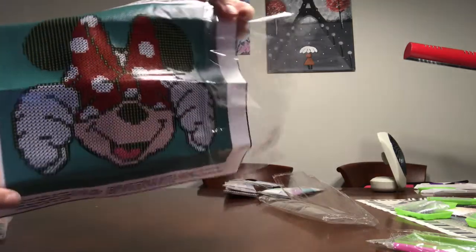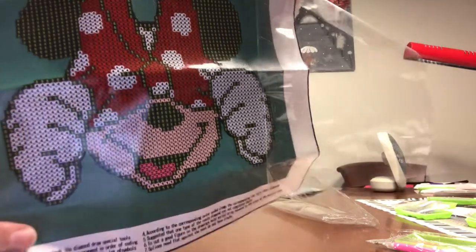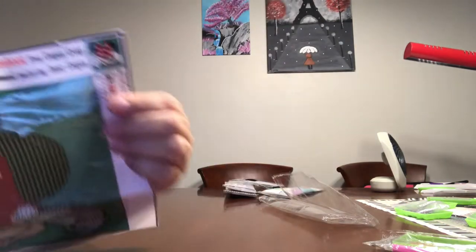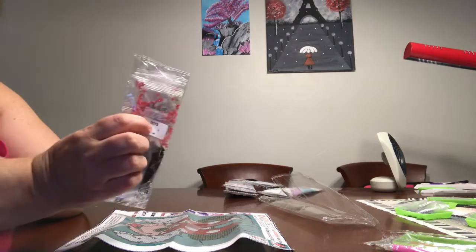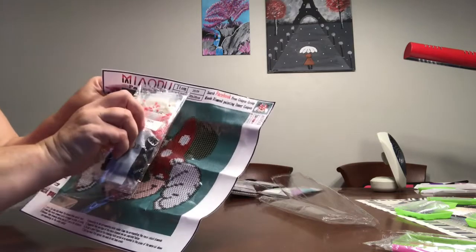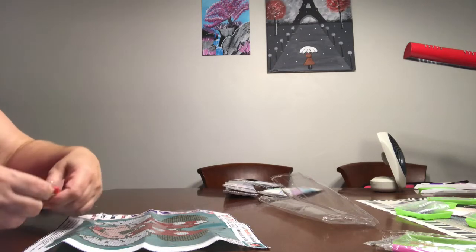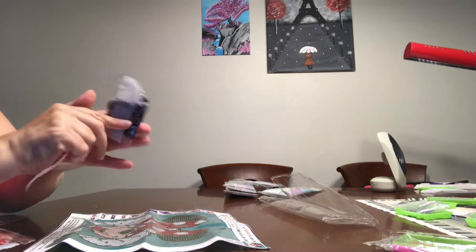Super sticky. Here is the drill field — really clear, easy to read. It has four colors. Let's take a look at the drills real quick. It has the number that correlates with the canvas: 2079. 2079.